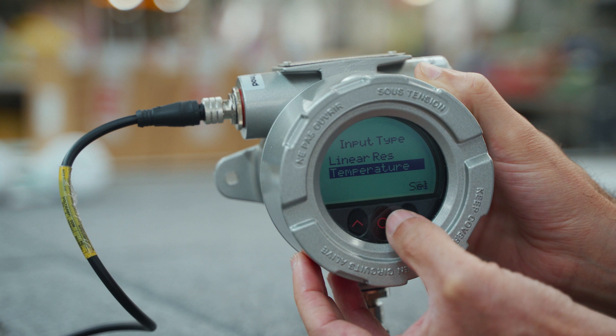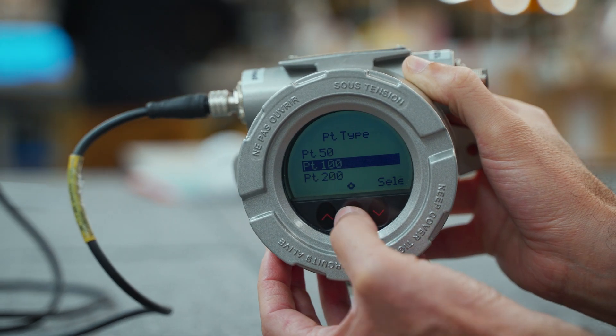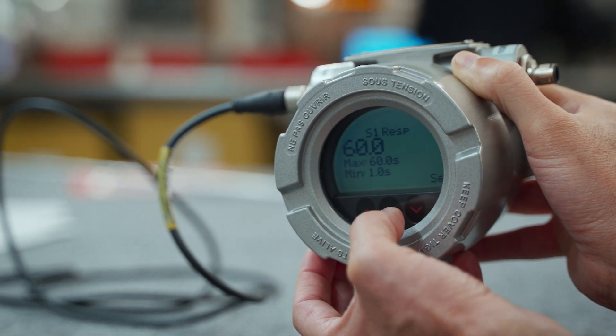The local operator interface has three optical buttons which can be used with or without gloves, allowing you to change the calibration range or settings without opening the unit.